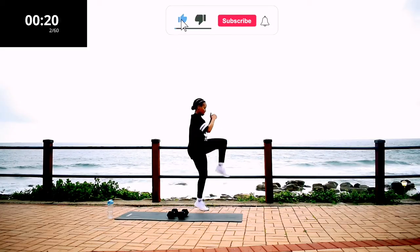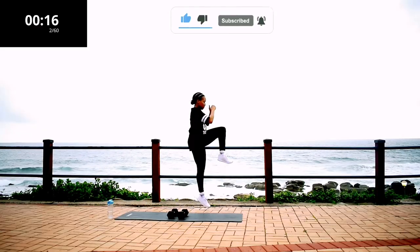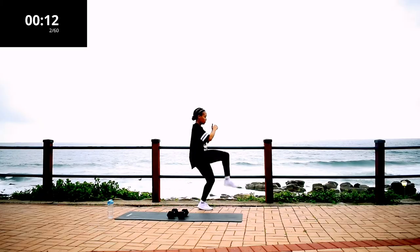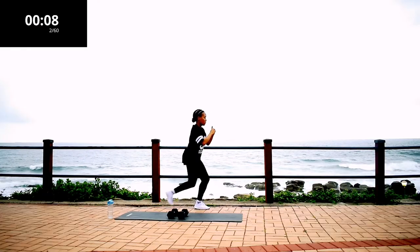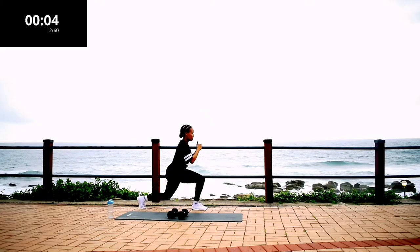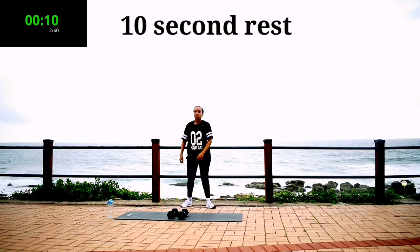If you like this video, please remember to give it a thumbs up, subscribe to the channel, and click the notification bell so you get notified each time I post a new workout. 10 seconds to go — don't give up. Take a 10 second rest.